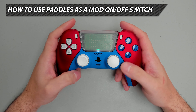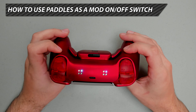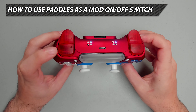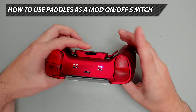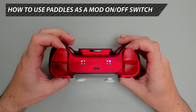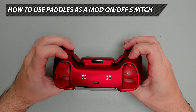To use the paddles as an on/off switch for the mods, understand that there are two categories of mods: shooting mods and specialty mods. Press and hold the mod switch, then press and hold the paddle you want to set. You can either double tap R1 for shooting mods, or double tap L1 for specialty mods. Let's configure the right paddle: press and hold mod switch, press and hold the right paddle, double tap R1 for shooting mods. Now when I press the right paddle, the LED light will flash on the shooting mods, signifying they have been deactivated. Press it again to turn back on. Repeat the same process with the other paddle — double tapping L1 to set the left paddle as a specialty mod on/off switch. You can have both set at the same time.